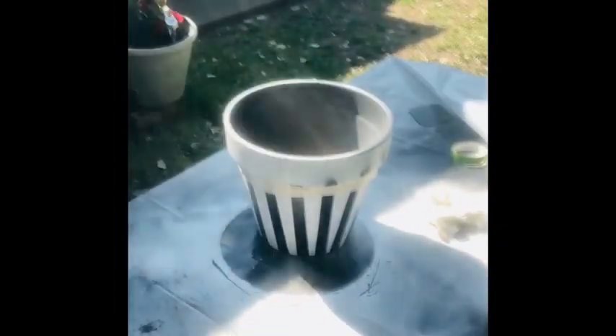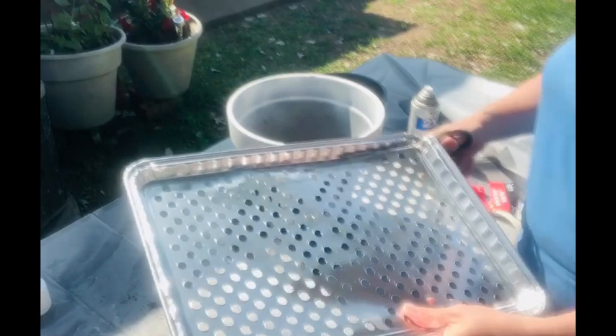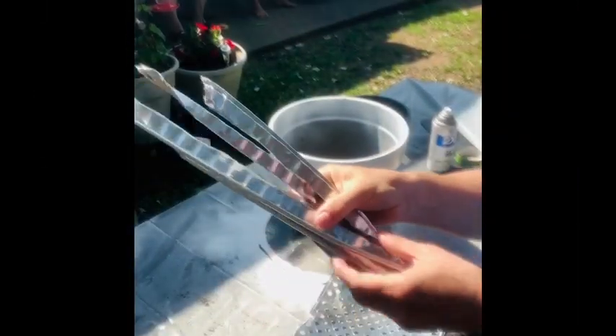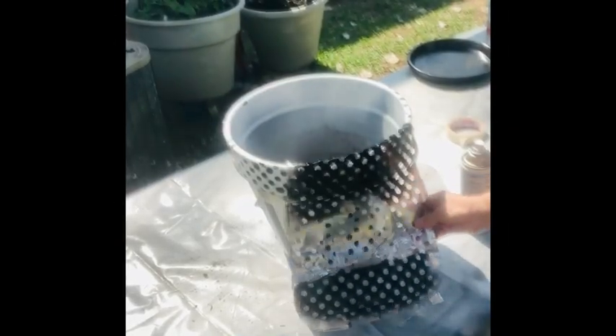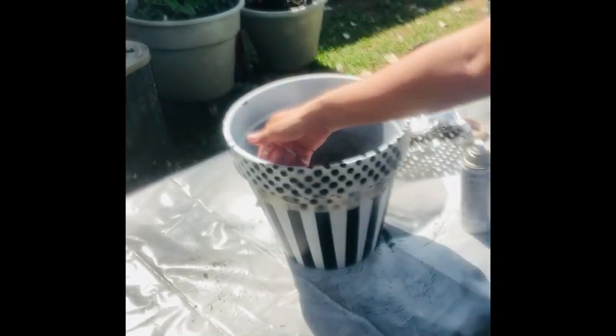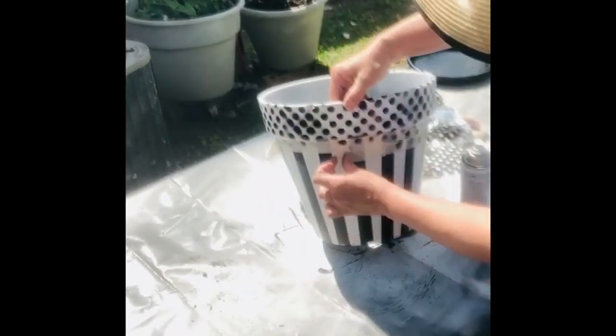I'm going for kind of a French flea market look, so I decided to put some polka dots on the top rim. For that I used a grill aluminum sheet from Dollar Tree. These come two for a dollar. Once you've trimmed off those edges you can use those in your garden to scare away squirrels and bunnies. Then you're just going to use that little polka dotted grid to make a cute polka dotted rim around your terracotta pot.